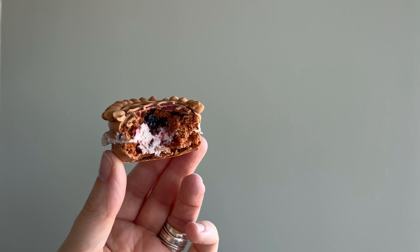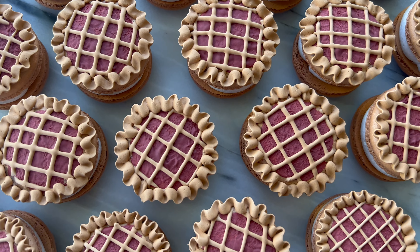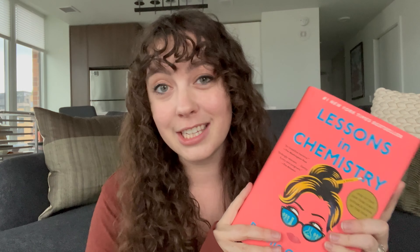Now it is time for a little book discussion — stay tuned if you're interested in my thoughts on Lessons in Chemistry. I just want to start off by saying thank you so much to Lisa Carol Bakes, who you can find on Instagram. She has been participating in my baking book club since the beginning of the year, and I asked her if she wanted to choose a book. She gave me a couple, and this sounded like just the perfect choice for this time of year.